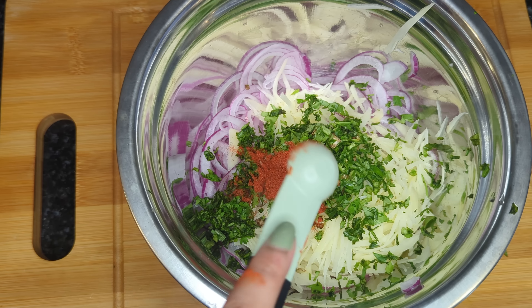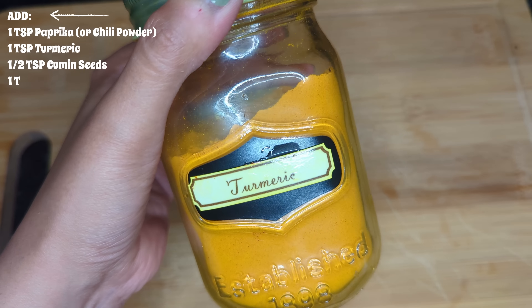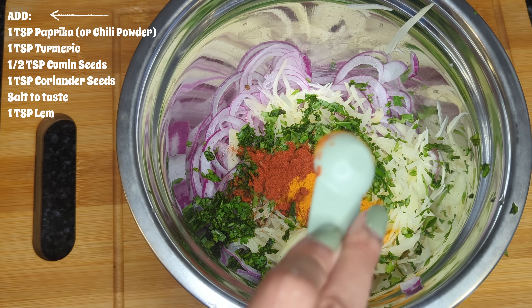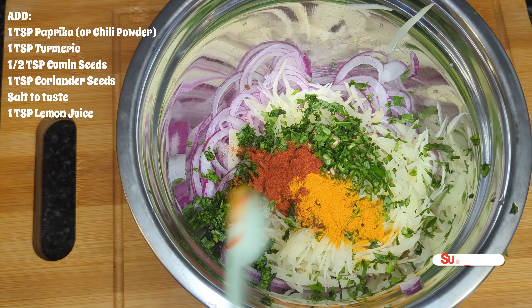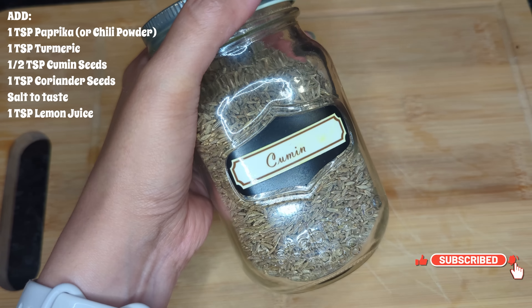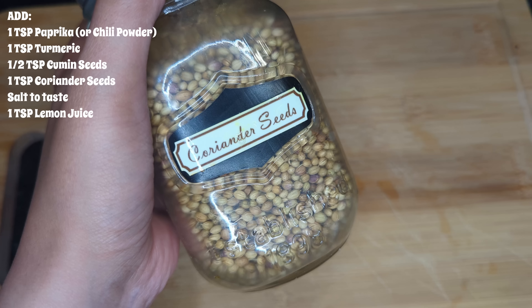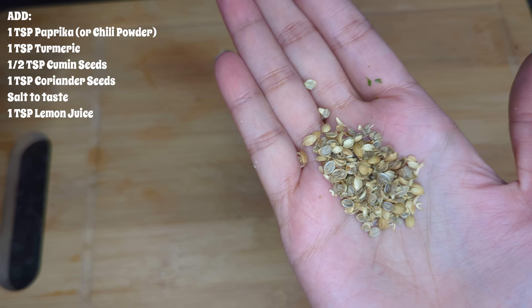Next up, we are going to start adding in our spices and I am just going to list them on the screen for you guys so you can pause it if you need to. I am using cumin seeds here but you can also use cumin powder if that's what you prefer. I also like adding coriander seeds to mine so I just went ahead and smashed the coriander seeds.